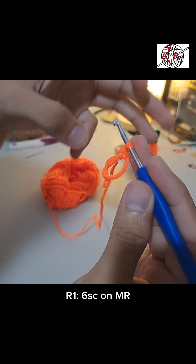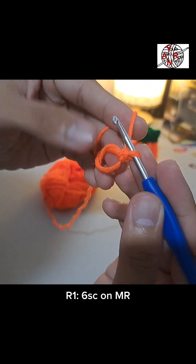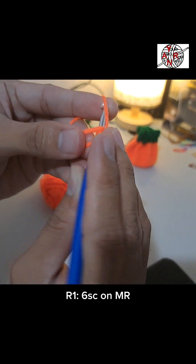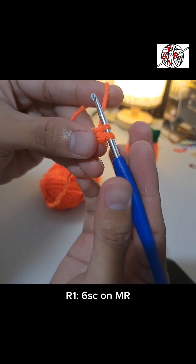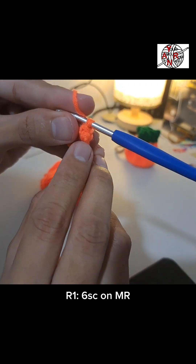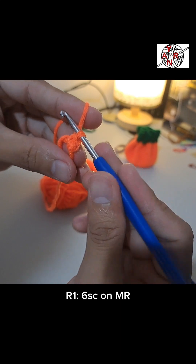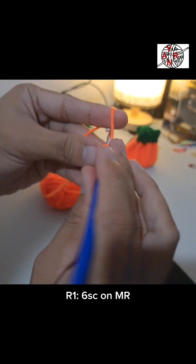So make six single crochets total. Second single crochet: pull the yarn, two loops, then insert, pull the yarn again — now we have two single crochets. Okay, let's do it six times total.